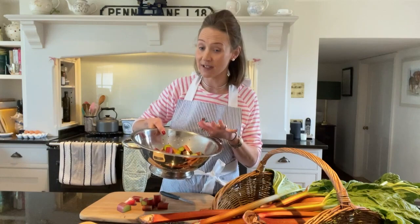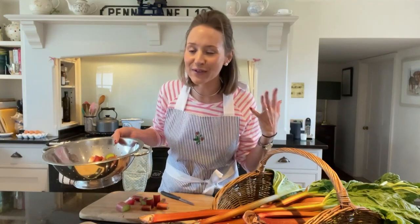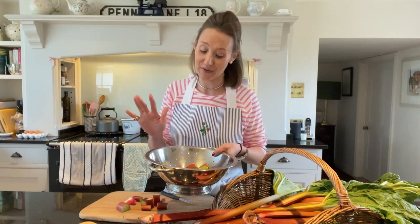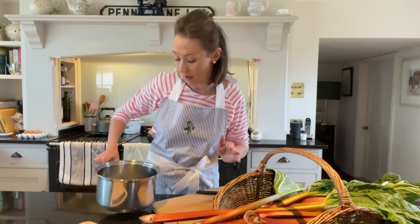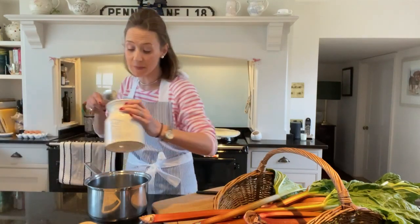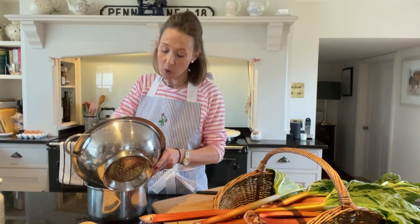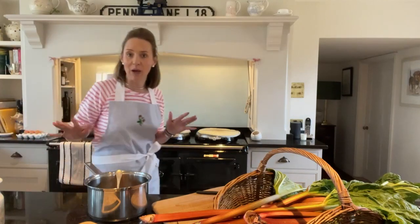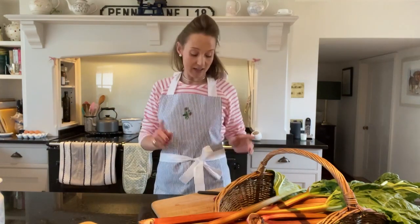I only need 250 grams of chopped rhubarb for this first posset recipe — the rest I'm going to use to make a rhubarb cordial. I'm going to give this a rinse and show you what to do next. I've got a large saucepan and I'm going to put a tablespoon of sugar in there, and just a tablespoon of water — when you're cooking with rhubarb you don't want to add too much water, that is where people go wrong. I'm going to bring this up to a simmer.